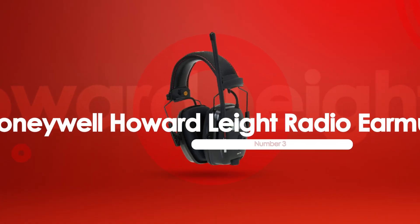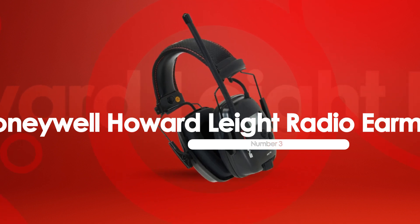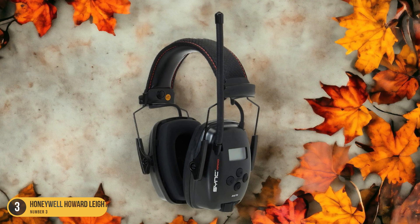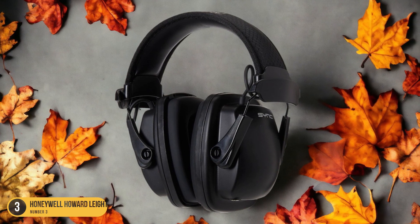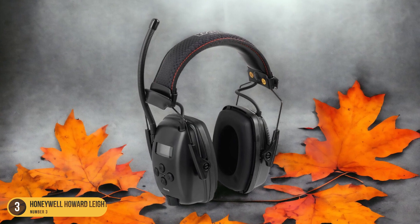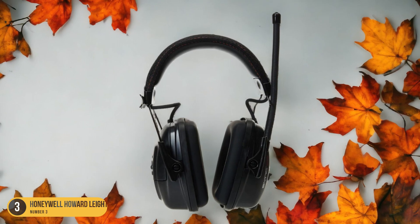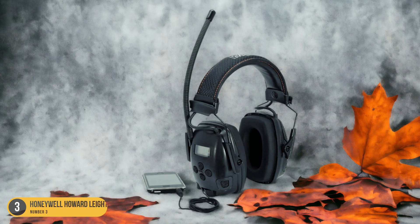At number 3, we have the Honeywell Howard Leight Radio Earmuff for Noise Reduction. Let's shift our focus to the exceptional noise reduction capabilities of this earmuff. When I first put them on, I was immediately impressed by the significant decrease in background noise. The patented airflow system effectively blocks out unwanted sounds, allowing me to concentrate on my lawn care tasks without distractions. The built-in digital radio receiver enhances the overall experience, providing entertainment while I work.